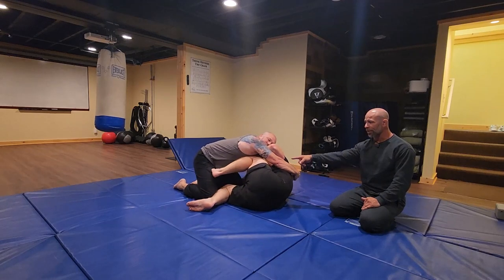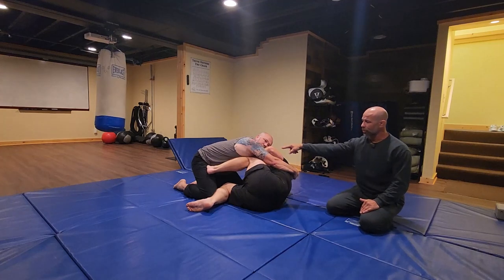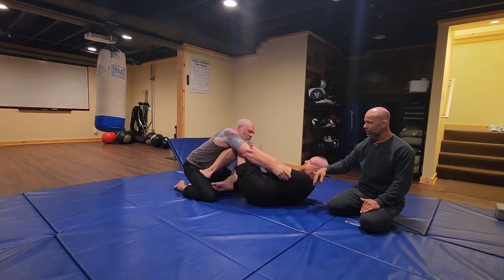He's going to push and make space. By shrimping, he brings his bottom knee in to create a little more space, so he can get his top foot to his hip. We call this the paddle. He pushes with his paddle and swivels and reinserts his feet back inside.